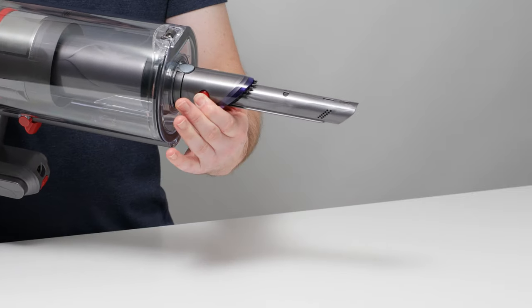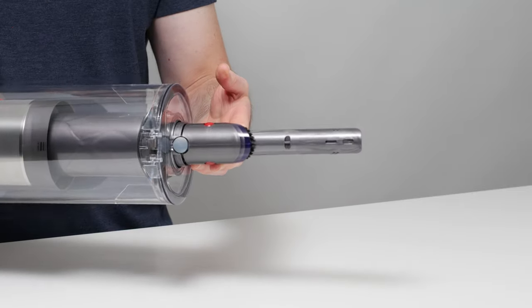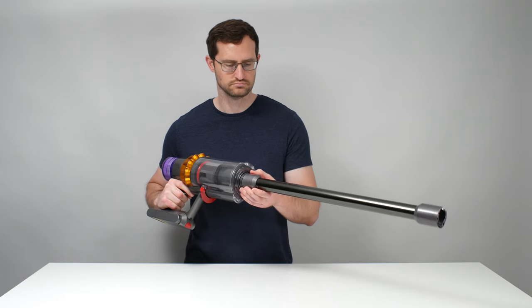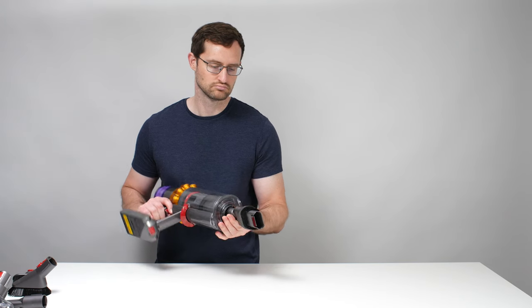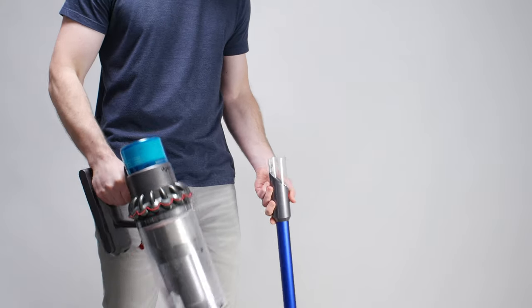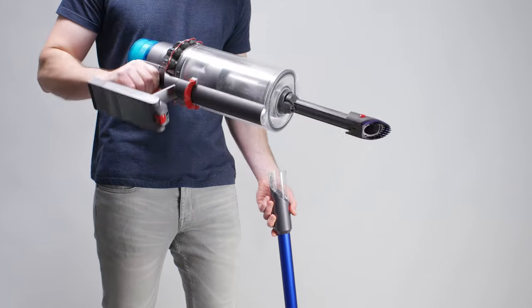A feature relatively unique to Gen 5 Dysons that we did find useful is their integrated crevice and brush tools. Instead of removing the vacuum's wand and manually installing one tool at a time, you only need to remove the Gen 5 Outsize's wand to start using this integrated tool.